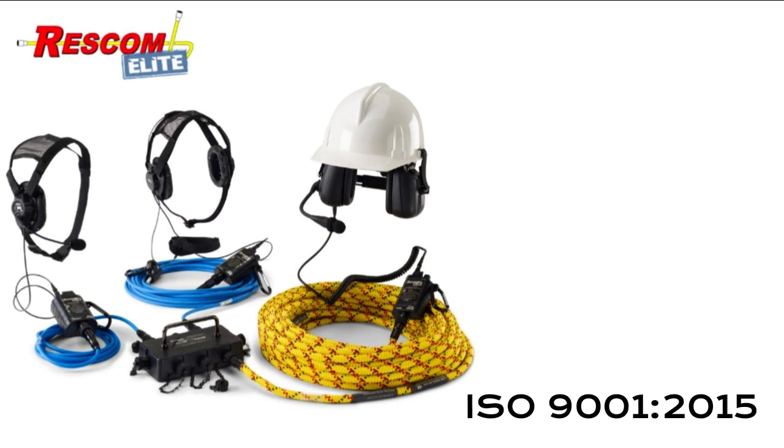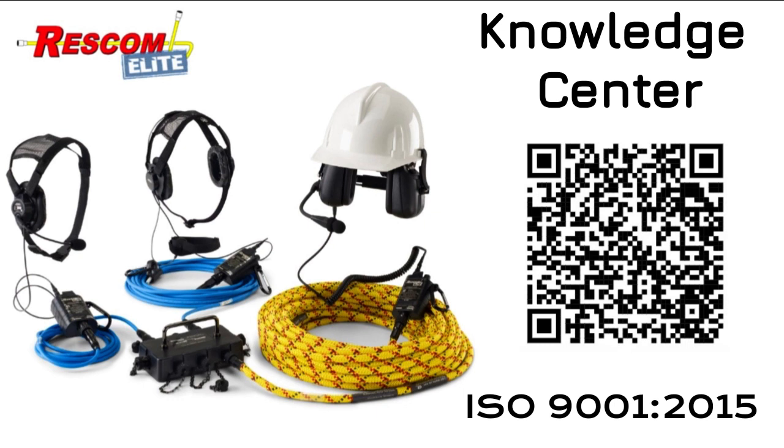This brings us to the end of the introduction to the Rescom Elite system components. Please don't forget to look up our Knowledge Center for further information about this and other SED Inc. designed and manufactured equipment that we were unable to cover today. Thank you for your interest in our Rescom Elite hardwired communication system.